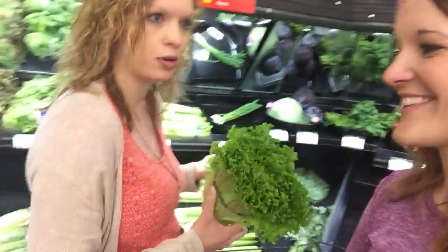Tacos, burgers, anything like that. This lettuce can be used as a bread replacement or a tortilla.